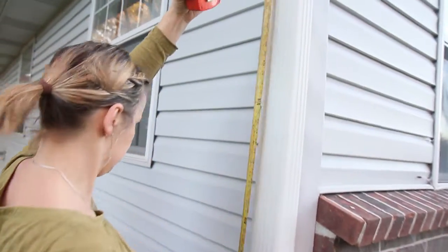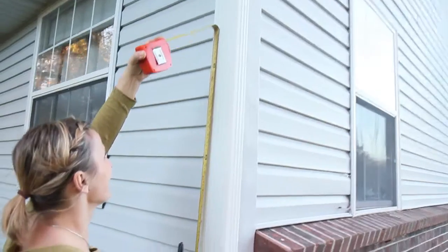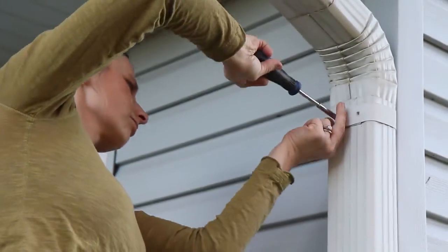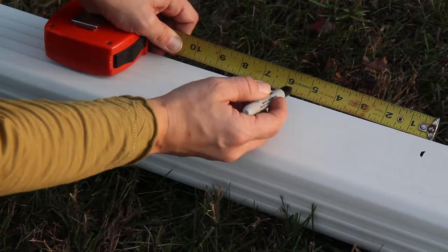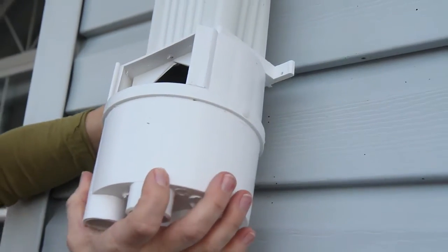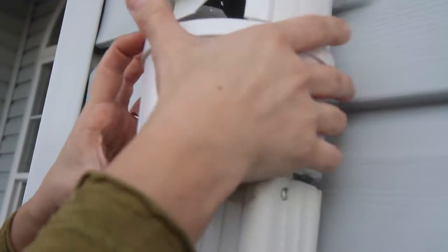Lay out your system first before any modifications are made. Measure and mark the downspout where the diverter should be placed. Remember to measure accurately with the dimensions found in the instructions that came with your Build-A-Barrel — they are critical for proper installation. It may be necessary to remove the downspout from the house to make installation a little easier. Once all measurements are marked, cut out that section using a hacksaw, razor blade, or tin snips. Hang your Rain Reserve diverter from the downspout using the self-tapping screws that came with your kit. Next, slide the bottom portion of the downspout to the Rain Reserve diverter and attach.